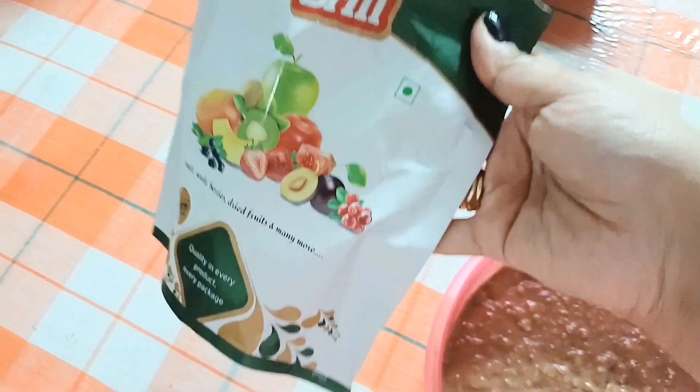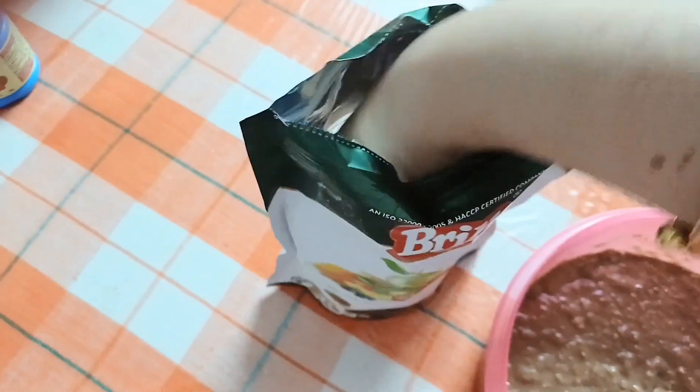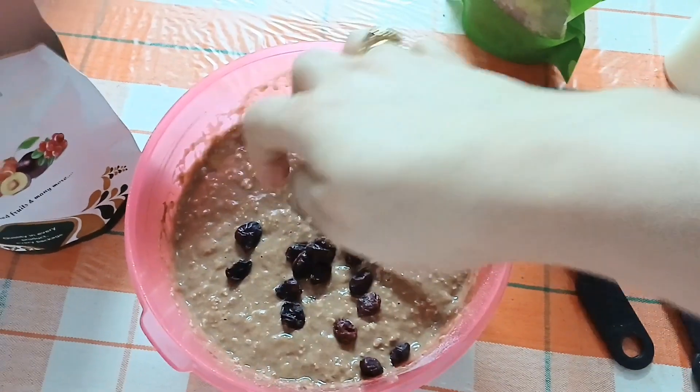Now you will add all the dry fruits. I have a cranberry packet, so I will add cranberries. I will also add all the green dried fruits. I will add some raisins as well.